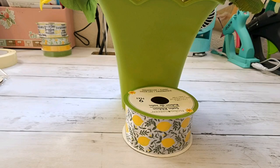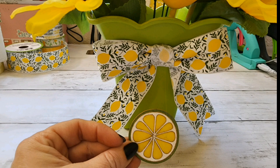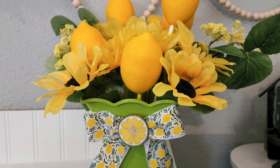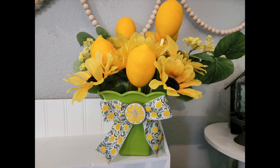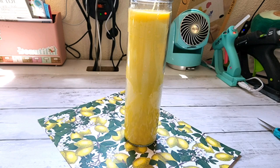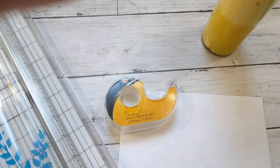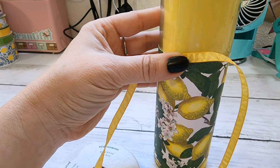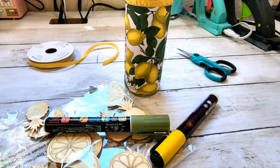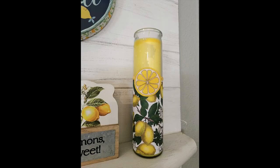I'm taking the lemon ribbon from Dollar Tree and then also coloring this little wood lemon piece, also from Dollar Tree. I just glue the bow on, glue the wood piece into the center of the bow, and that arrangement is complete. Here's a super quick candle makeover: some scrapbook paper cut down, double stick tape to adhere it around the candle, a little ribbon along the top edge of the paper, and one of those little lemon wood pieces glued to the candle. Quick and easy candle makeover!